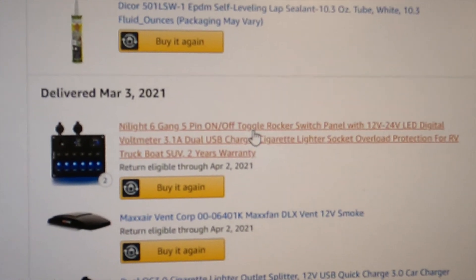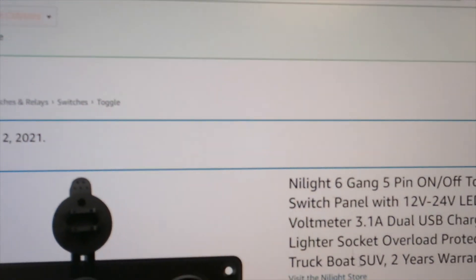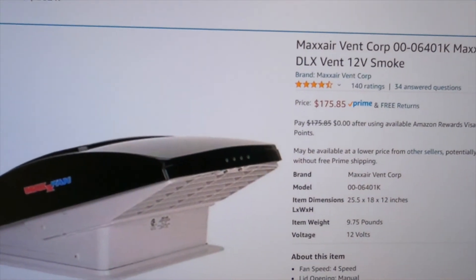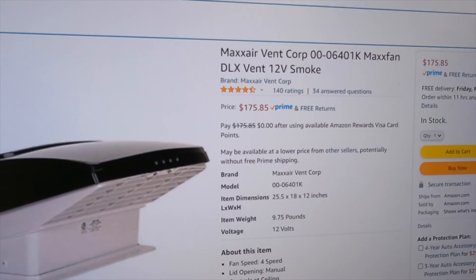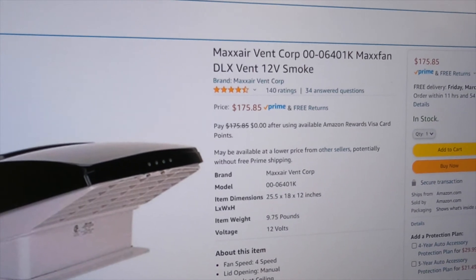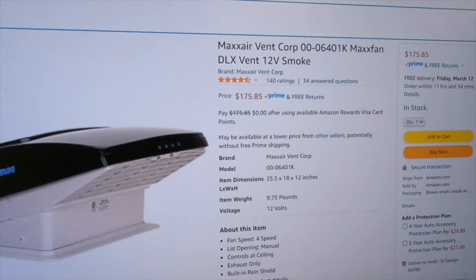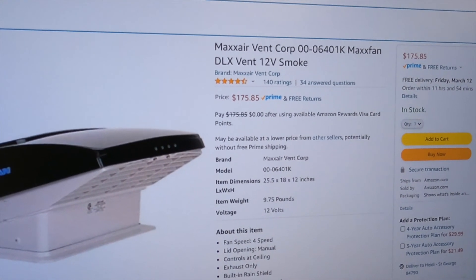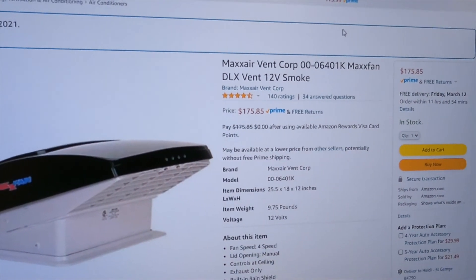We've got overload protection at $35, and the next pricey item is a MaxAir 12-volt fan at $175. We're going to have this in addition to the swamp cooler — both the fan and the swamp cooler together.